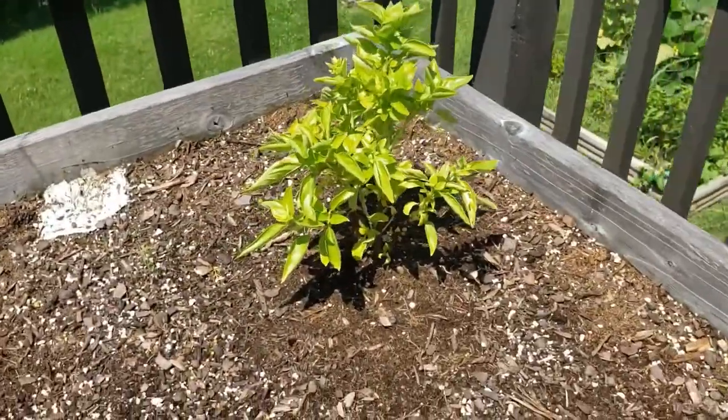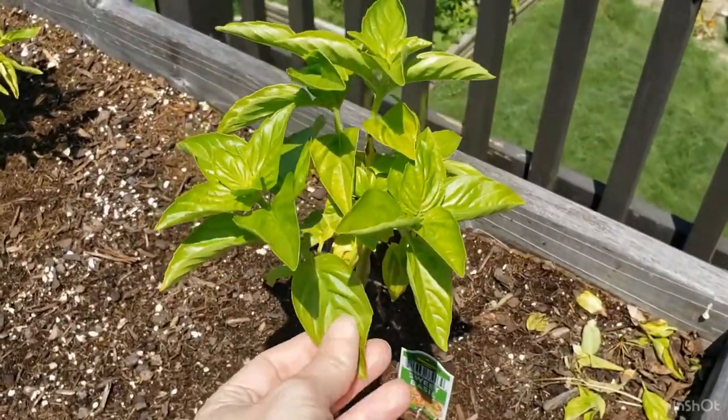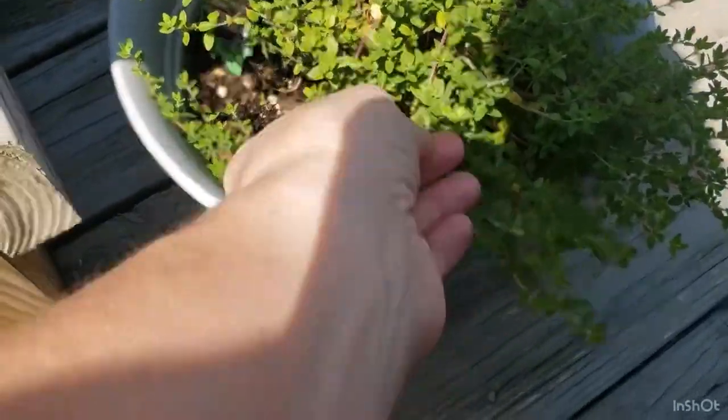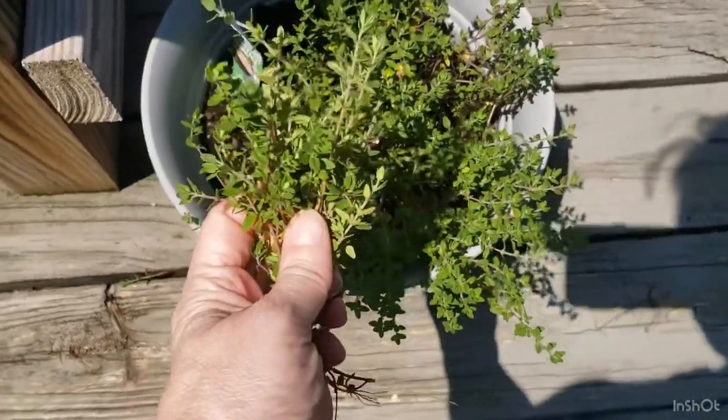One of the great things about summer appetizers is being able to use fresh herbs from your garden. I have a little herb garden with dill, parsley, basil, and a little special pot of thyme. This next recipe is going to call for fresh thyme, so it's perfect — I'll bring it in the house and clean it up.